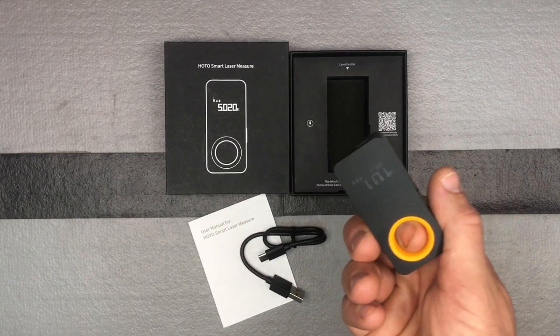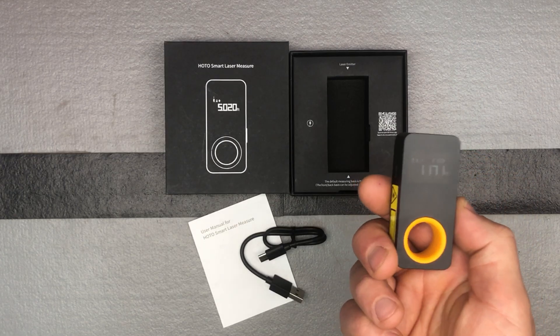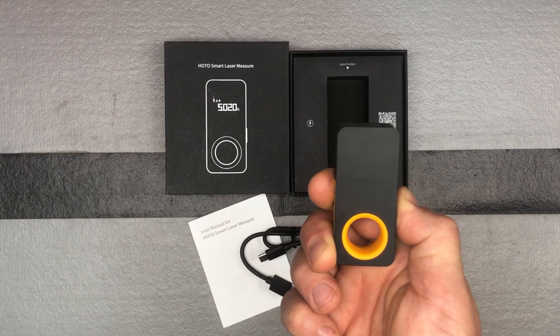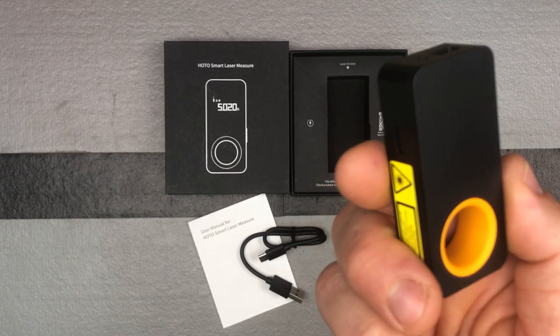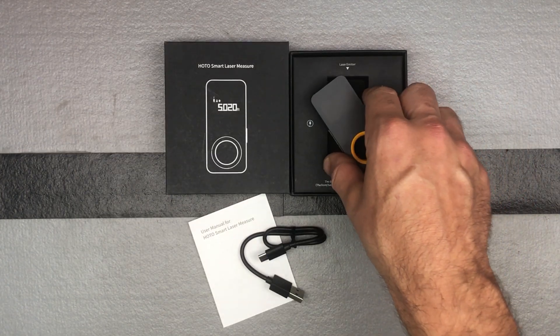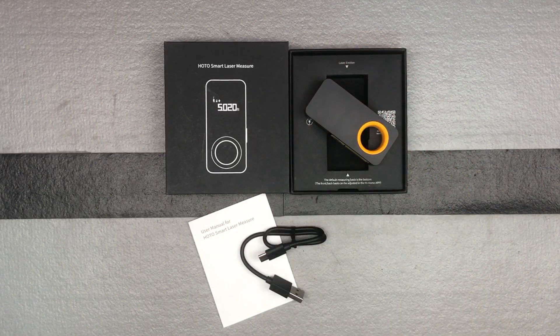I just really like the size of it — nice, small, compact, easy to use. We're going to check out the app and see all the different features you can do with that. So there you go — I did a long press to turn it off. Nice design, good quality, easy to use: the HOTO laser tape measure.